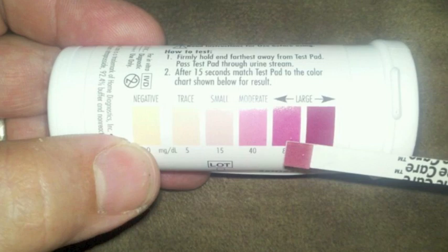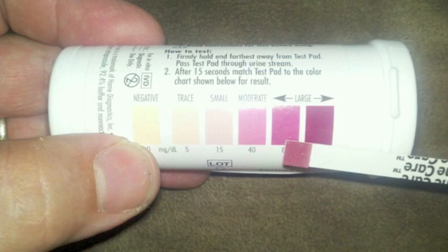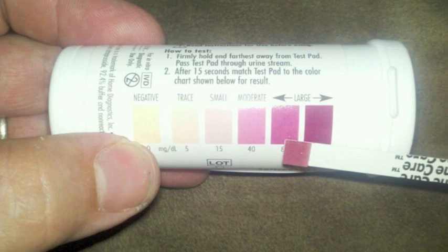Basically it says: in the body, carbohydrates are converted to glucose. Glucose is the body's primary source of energy. Insulin is needed to help process glucose in the blood to supply the body with energy. When blood glucose is not available for energy, the body will use fat stores to produce ketones for energy.